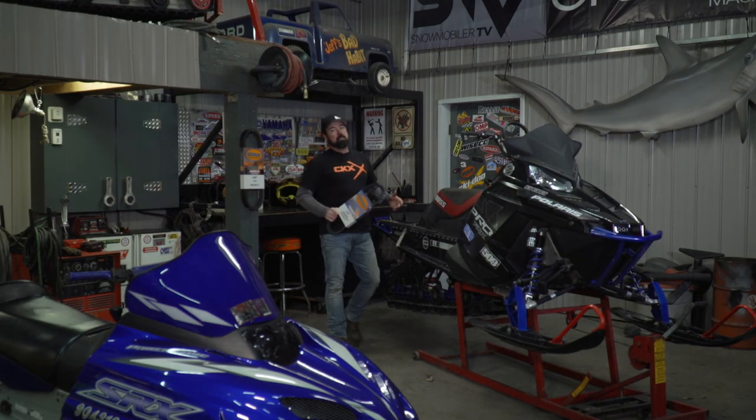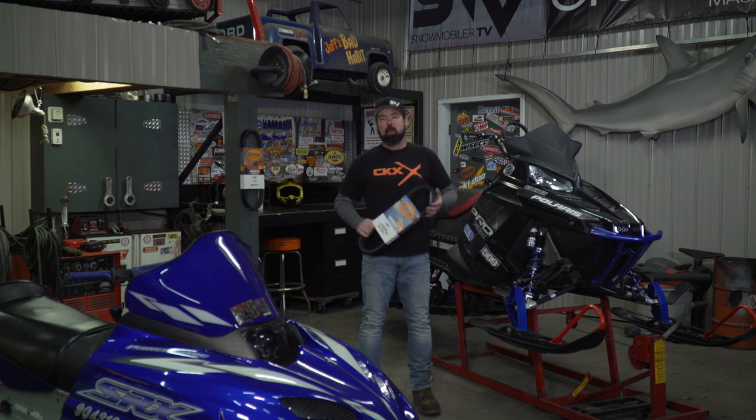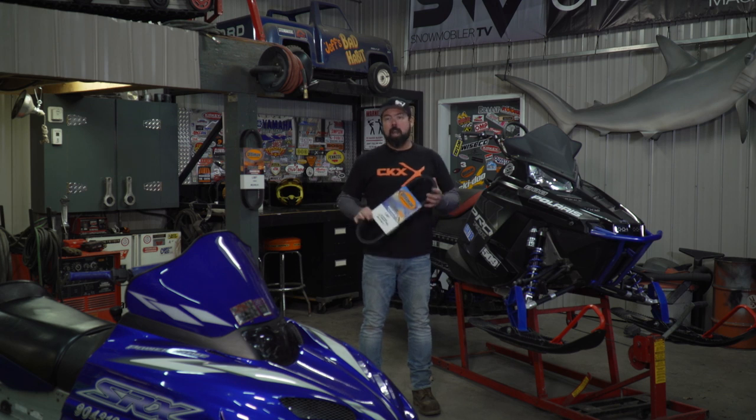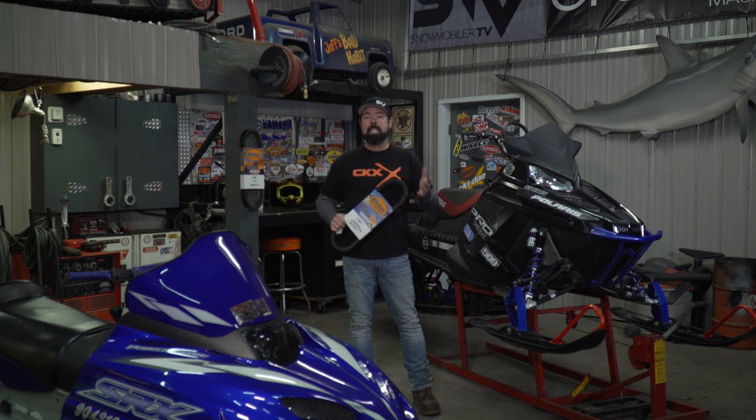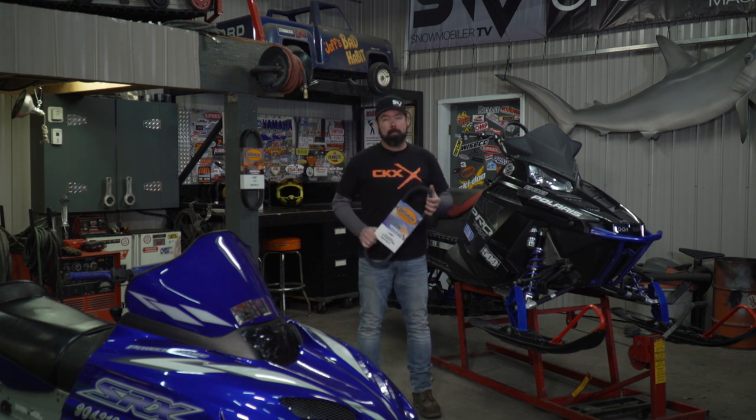Belts are an awesome thing. They literally make our world go round, and without them we'd be dead in the water — well, snow in our case. One last word of advice: before your next ride, head out to your machine to check that there's still a spare belt in it, and that if you need it, it's in good enough shape to get you home. Also, make sure it's the right belt for your machine. All little details that have burned me in the past.